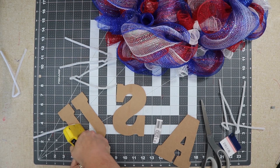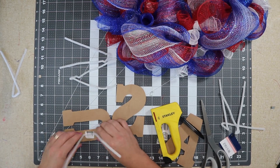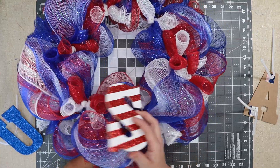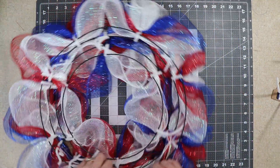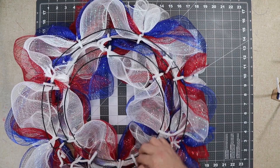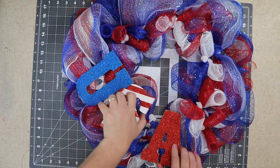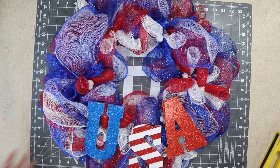I put two pipe cleaners on each sign. I only put one on the S but it kept shifting, so I went back and added another. I like to twist it after I've stapled — usually two staples in each pipe cleaner. I start with the center letter so I can make sure I get it the way I want. I feed the pipe cleaners through to the back and twist them around the wire frame, first loosely, then secure once I'm happy with the position. I go around and adjust, then trim any excess strings.